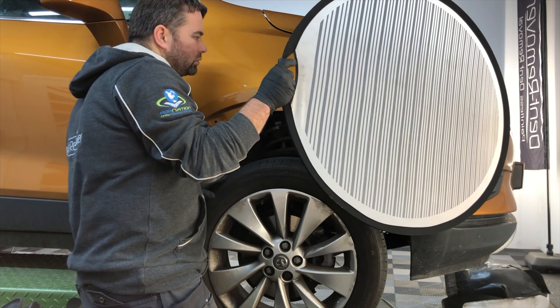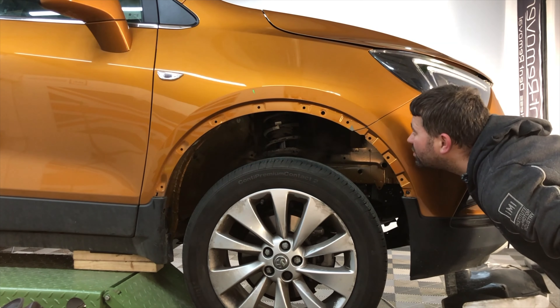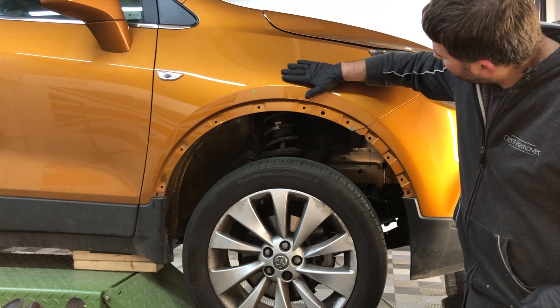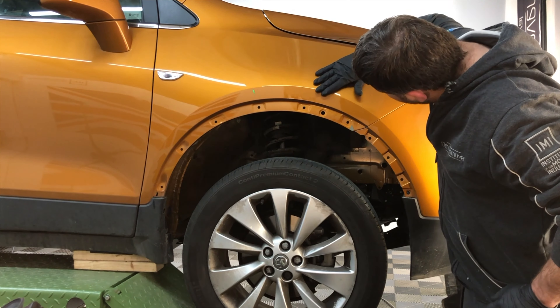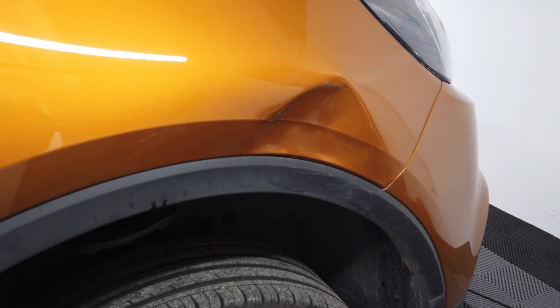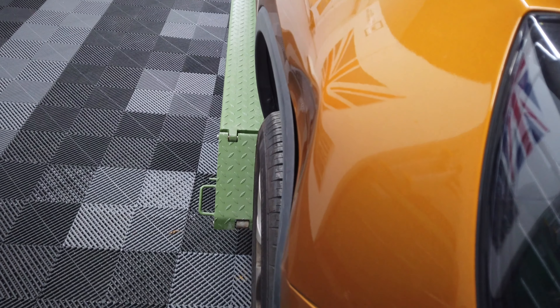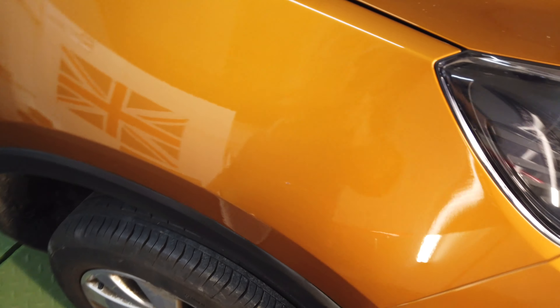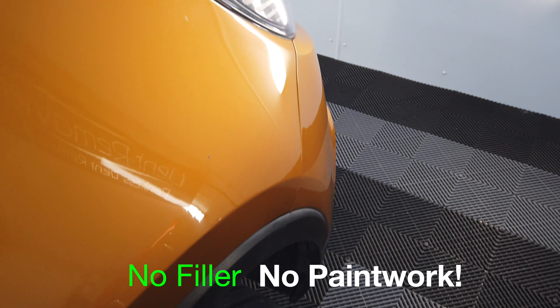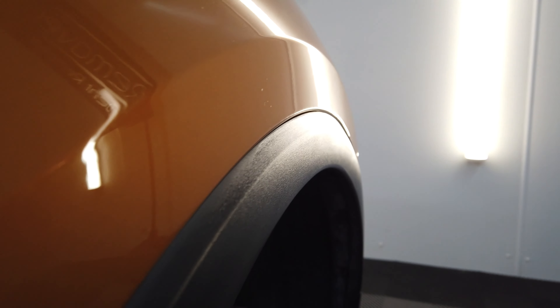So quite a few hours later I finally got around to the inspection time — inspecting it from all different angles with the eye, with the inspection board, and also feeling it as well. Just to have a recap on what it actually did look like. And this is the finished repair: no filler, no paint work. I've just pushed it out with bars, tapped it with hammers and given it a polish. That's it.